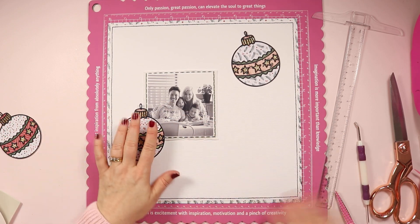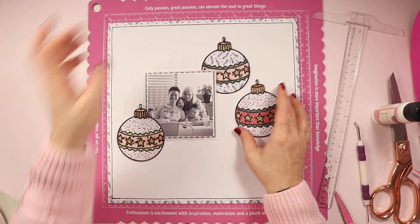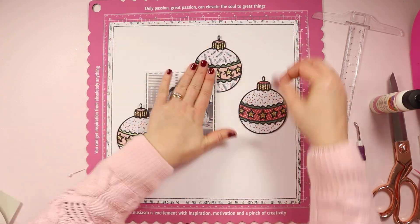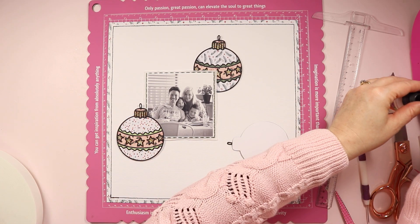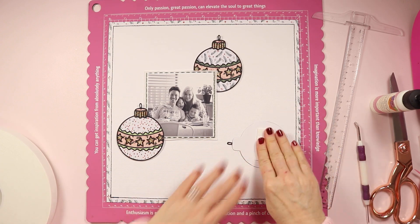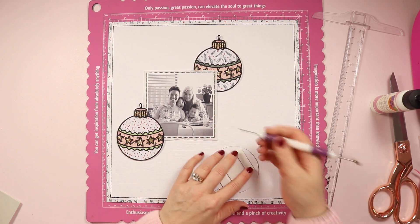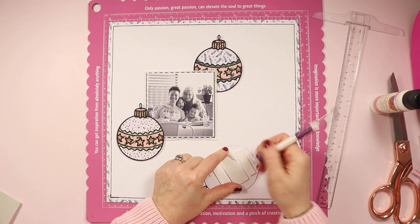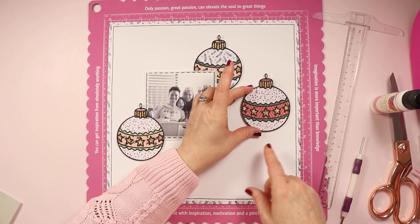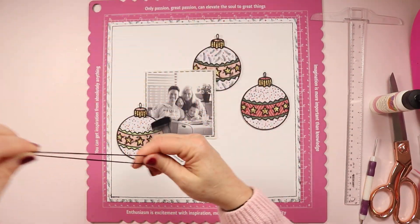I wanted to lift these baubles up off the page so I'm using my trusty giant roll of foam tape which I purchased from Bunnings — that's a hardware store here in Australia. The bauble that's tucking behind the photo doesn't get any foam tape, obviously, because it's going to sit behind it, and it's good to have a couple of different layers of dimension on your layout. I love this foam tape. For my Australian viewers, you can get this at Bunnings — the acid-free version is around $16 for the giant roll. It is super strong and super sticky, the perfect height. The only problem is that the backing can be a little bit tricky to pull off sometimes, so I use my little pokey tool to help.